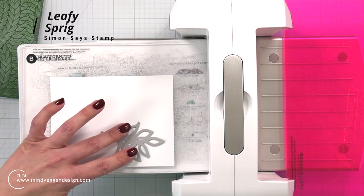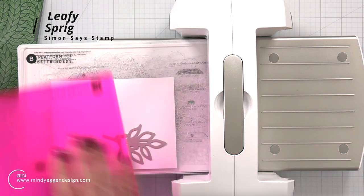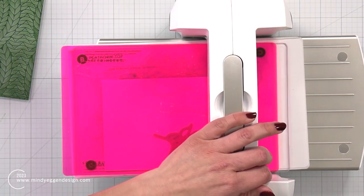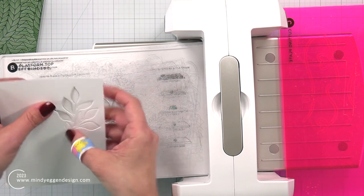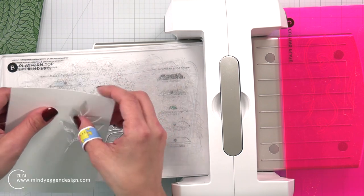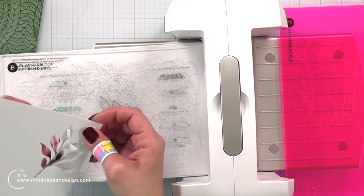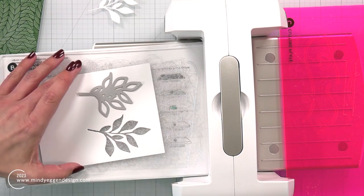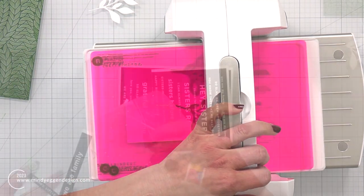I'm going to set that off to the side to dry, and while I have my die-cutting machine out, I'm going to die-cut the Leafy Sprig Die. I got really good results when I placed my die more towards one edge versus being in the center. If you do that with some of your intricate dies, they will die-cut out really well — and this is 110-pound cardstock. So I'm going to take my die and put it towards the other edge of my die-cut machine and die-cut out three of them so I can layer them up for dimension.